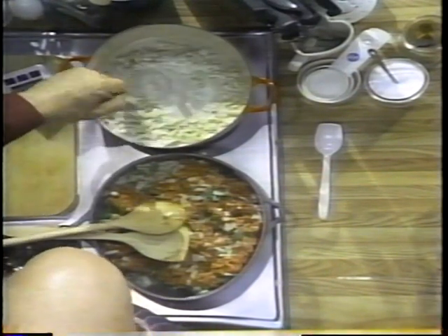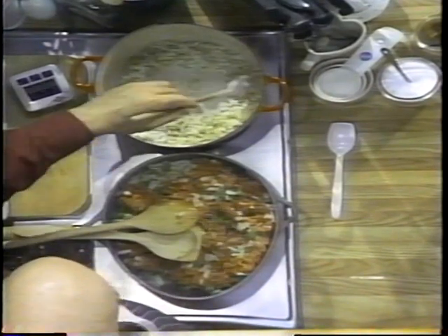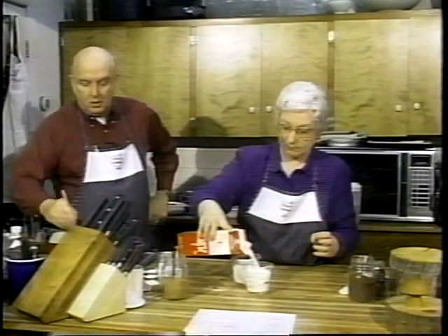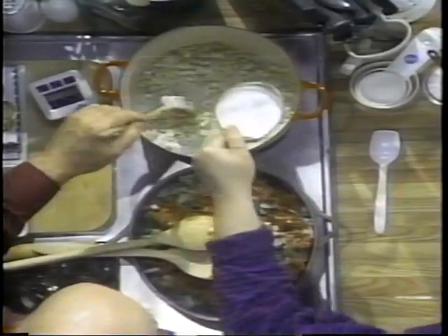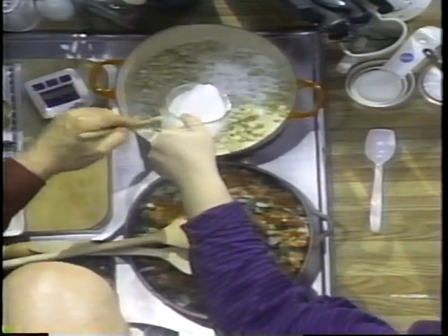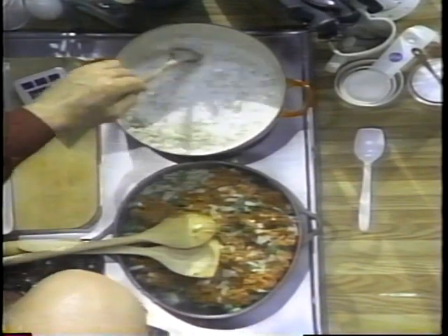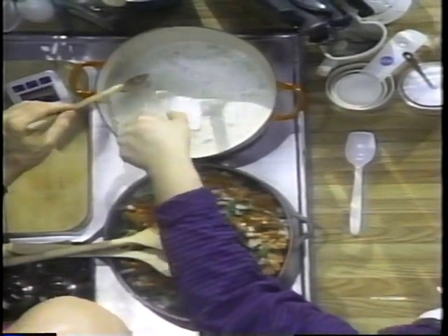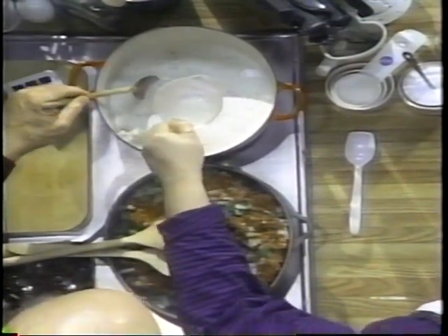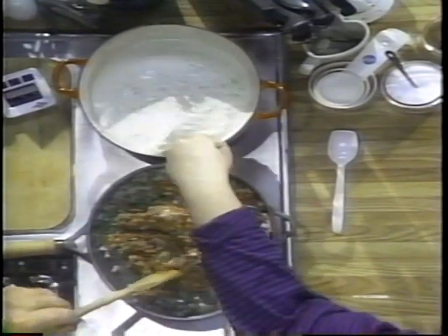I need some milk. We're going to add two cups of milk, and the flour is going to act as our thickener. The milk is going to act as our liquid. Stir that up and then we'll add a few more things to it.